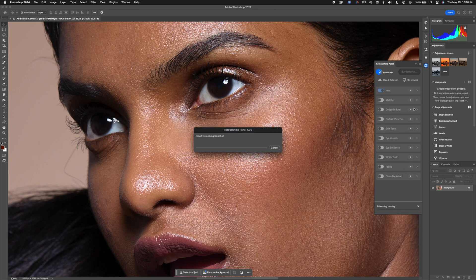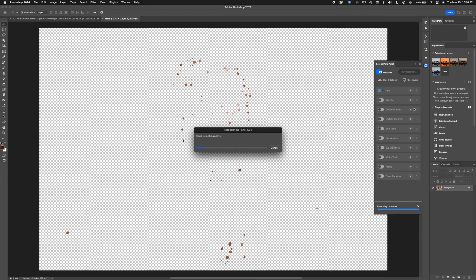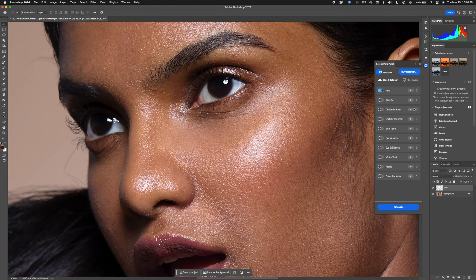Because this is internet-based, it's doing everything through the cloud — that's not something I particularly like, but let's see what the results are like. There's a little flash for the Heal layer, and it did clean up the spots a fair bit.